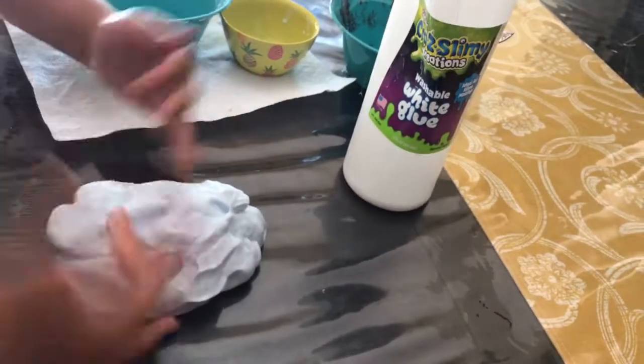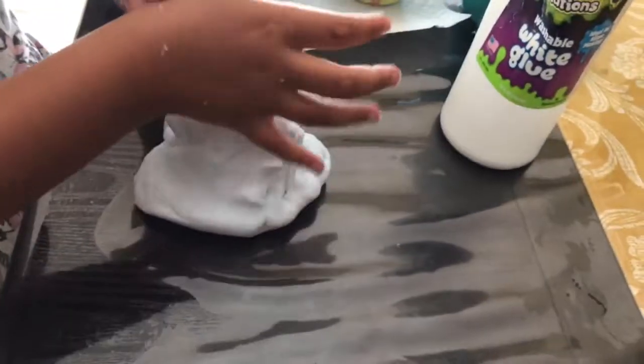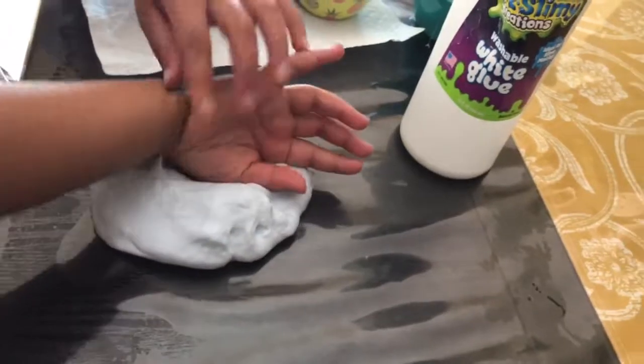My cousin Isha taught me how to make slimes — that's why I got into slime. She helped me make two slimes.